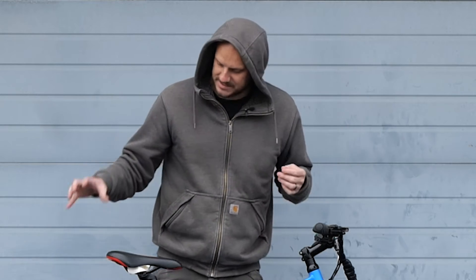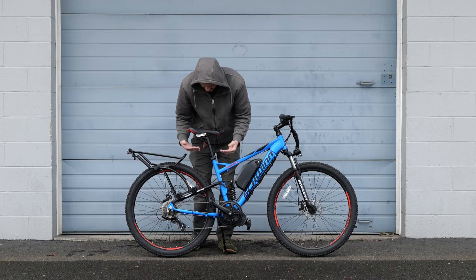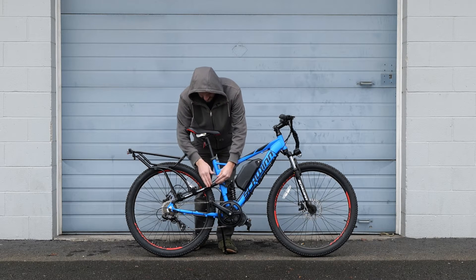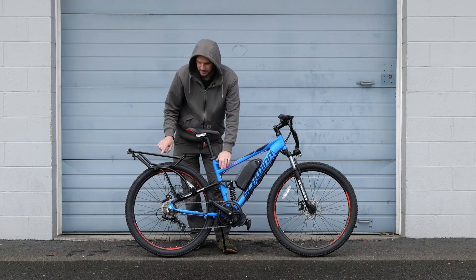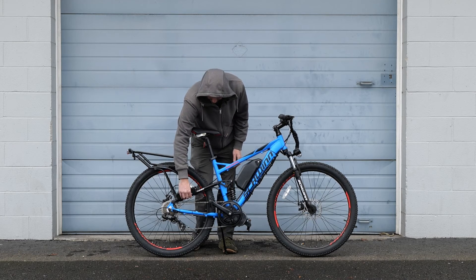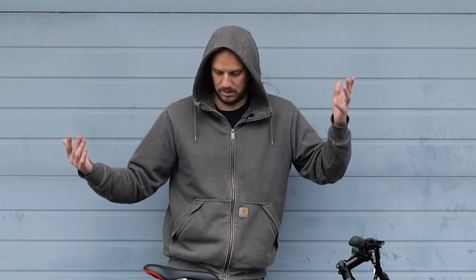He wanted to turn this into a capable commuter. Full suspension bikes can't accept a normal rack because it needs three points of contact and the rear swing arm adjusts. So we went with the Topeak Tetra Universal rear rack that mounts to your seat stays. All this stuff is available at johnnynerdout.com — I'll have direct links in the description below.